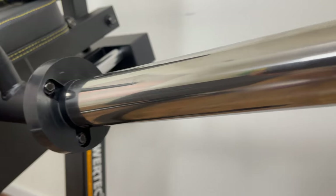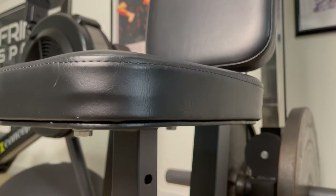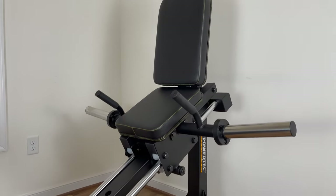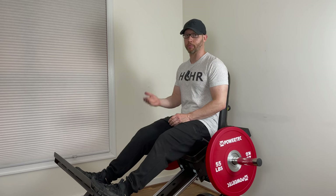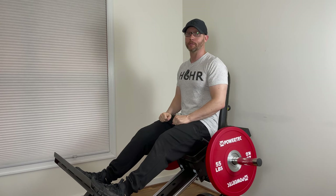Here's another example of Powertech paying attention to detail and spending a little extra money to make their equipment nice. These chrome posts provide a smoother adjustment compared to my Titan pieces, which are straight powder coat. The machine has a footprint of about five feet by four feet and is about four and a half feet tall. It's 12-gauge steel, the starting weight is 30 pounds, and the sled weighs almost 200 pounds. The carriage has three settings to fit users of various heights. This new model goes for $1,099 with free shipping.